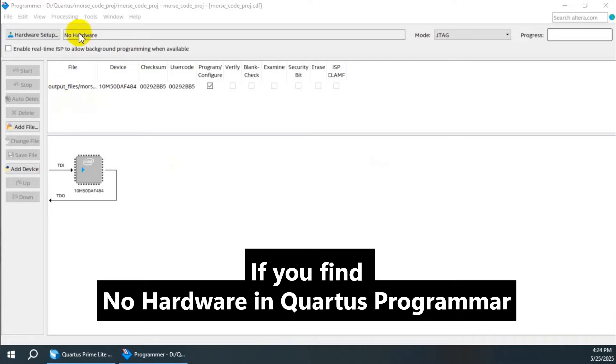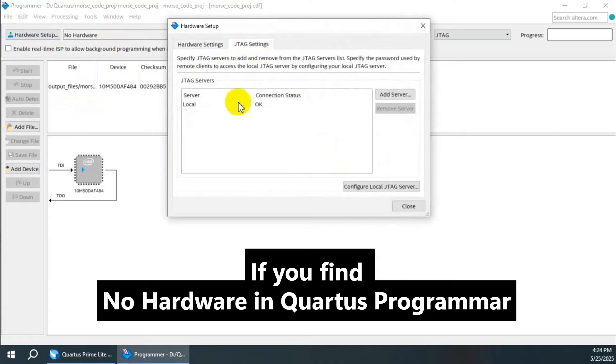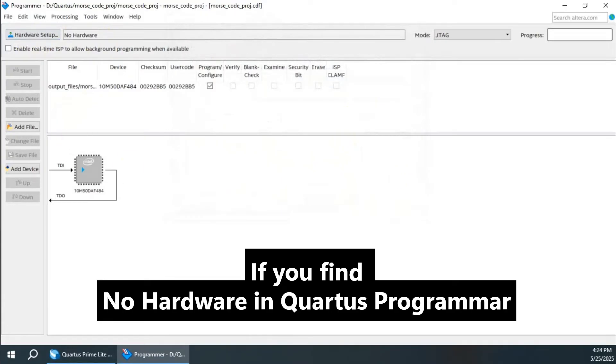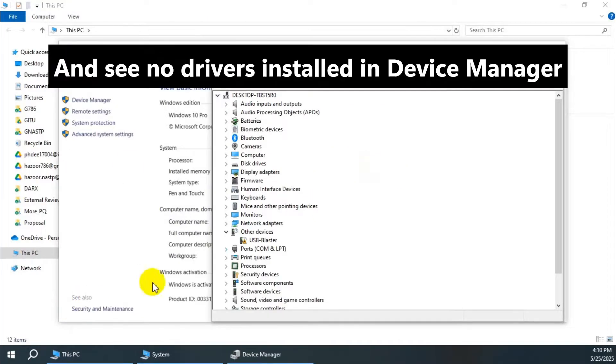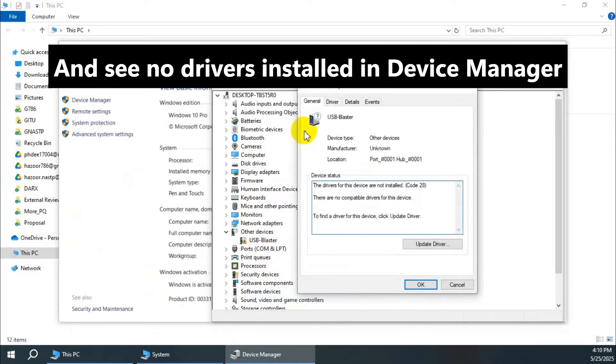Hello friends, if you find no hardware in the Quartus programmer, or you don't find the drivers for the USB blaster in the device manager, then you can just watch this video to get the whole solution for your FPGA.